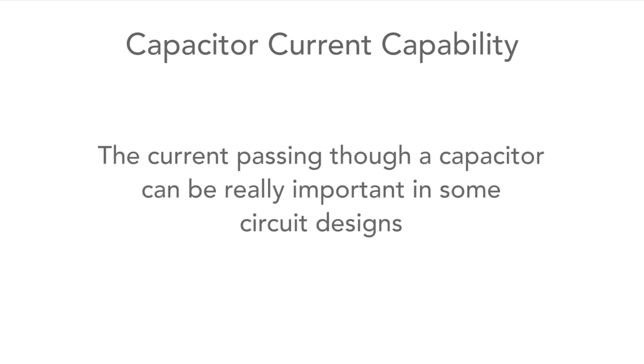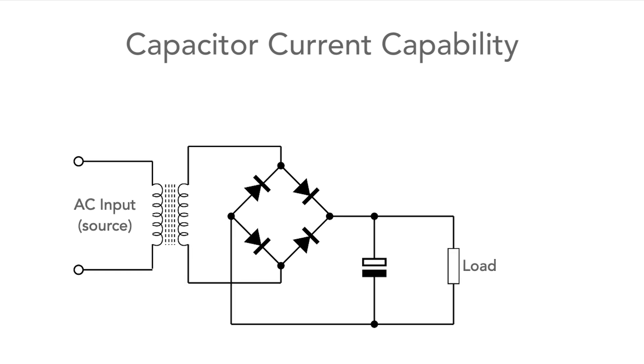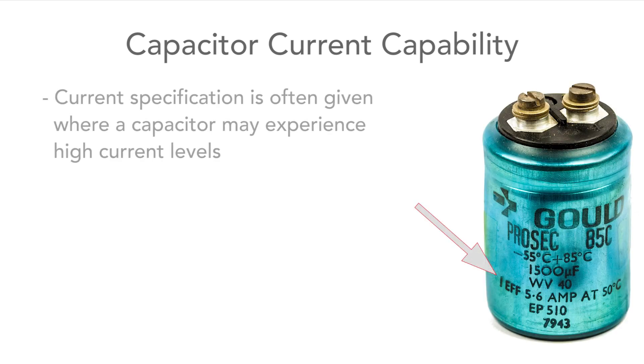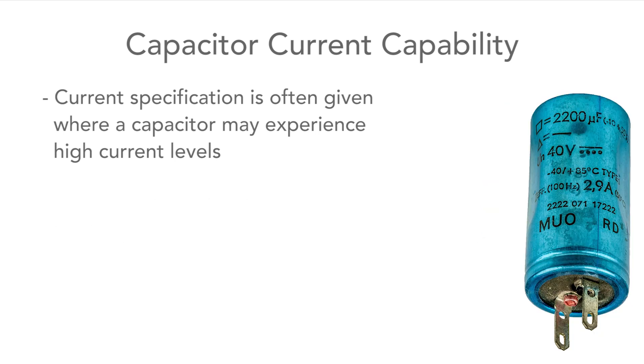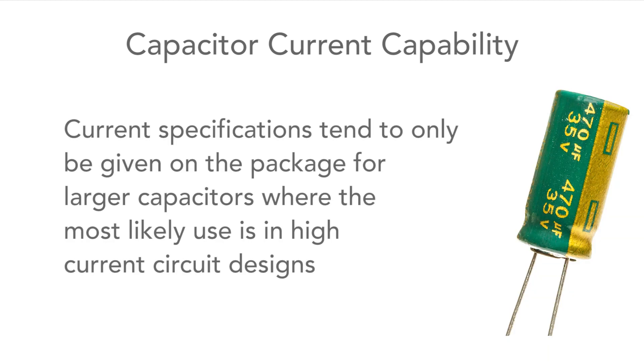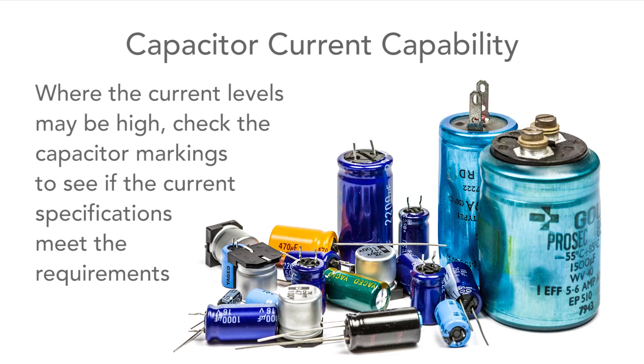In some circuit designs it's important to think about current. When electrolytics are used as smoothing capacitors after a rectifier in a power supply, the ripple current can be quite high. For capacitors used in these circuits, a current specification may be given, and this one also shows a frequency. This specification tends to only be given for larger capacitors — smaller board-mounted ones are unlikely to include this as they normally don't pass high levels of current. Where current levels might be high, the markings can indicate whether the component might be suitable.